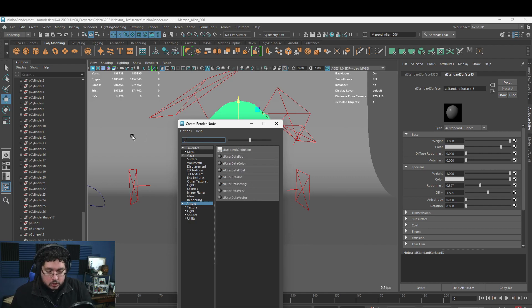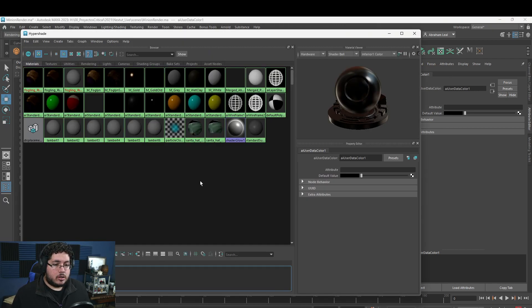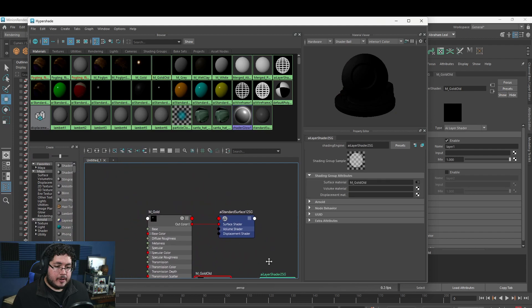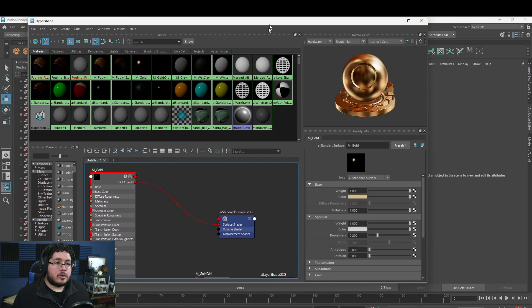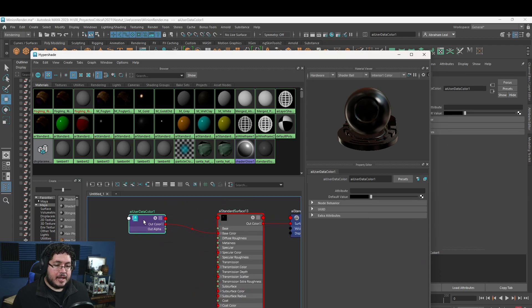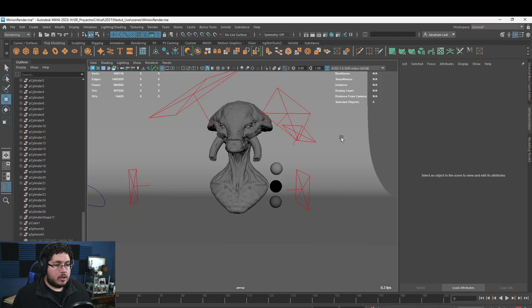Increase the roughness a little, then on the base color plug in an Arnold AI User Data Color node. In the Hypershade it's easier to see what's going on. Find the AI Standard Surface material — it should have the AI User Data Color plugged into the base color. In the attribute name field for that node, paste the color set name you copied earlier — it's 'colorSet1', though you may have a different name depending on your pipeline.